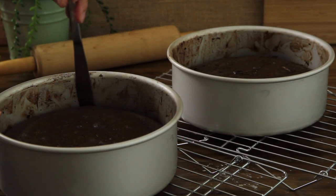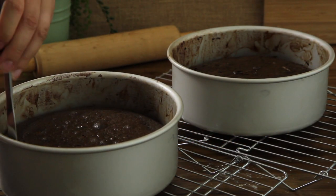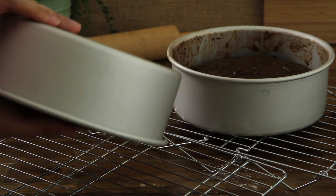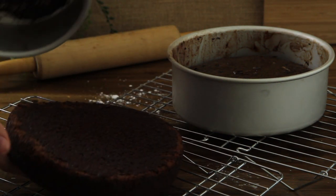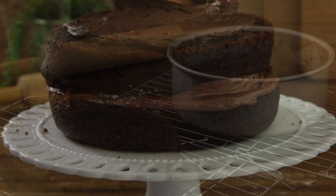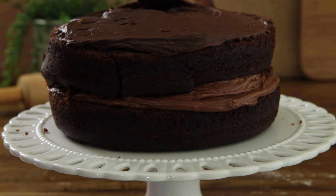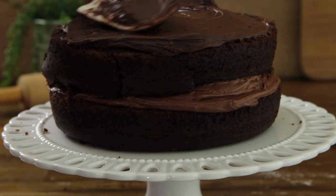Cool the cakes completely on cooling racks. Run a butter knife along the edges of the pans and remove the cakes. Frost the middle layer and top of this chocolate mayo cake with your favorite chocolate frosting. This is a cake that your family and friends won't be able to get enough of.